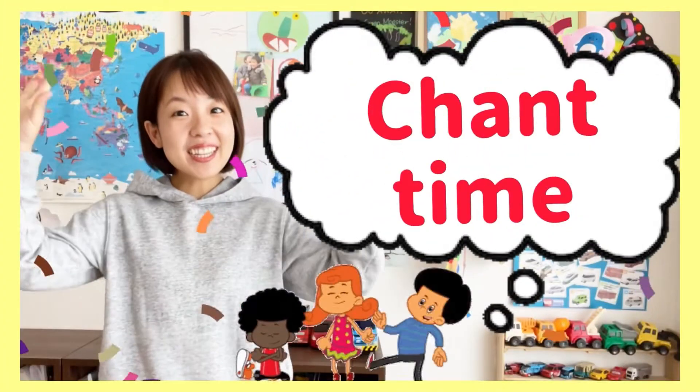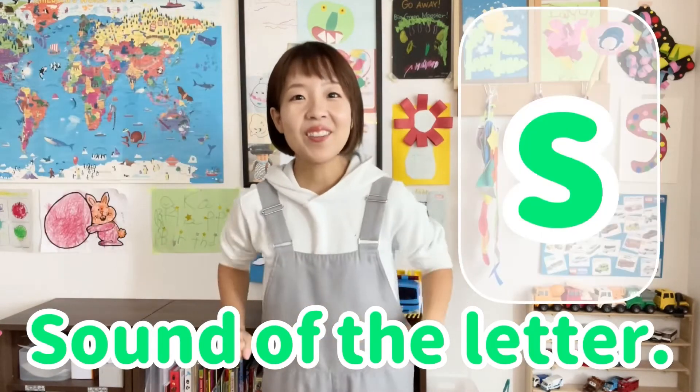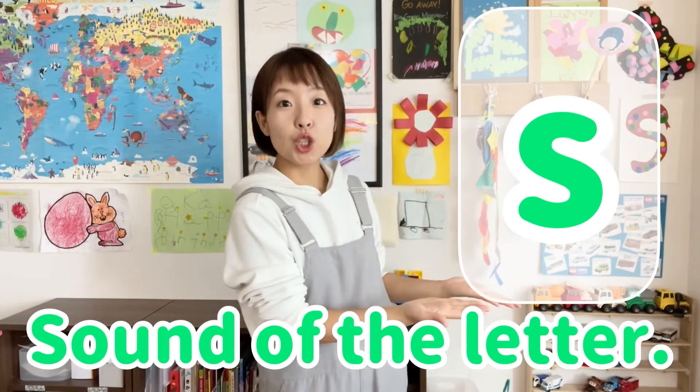Good job! Now, chant time! Name of the letter S — S, S. Sound of the letter S — S, S.